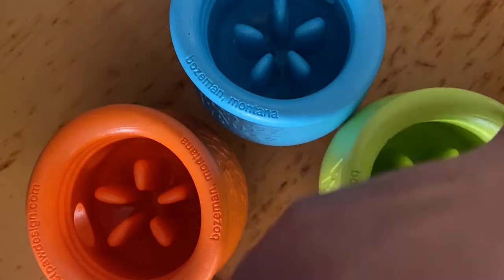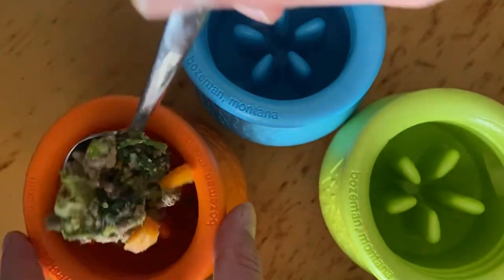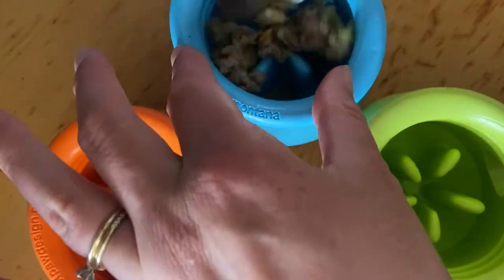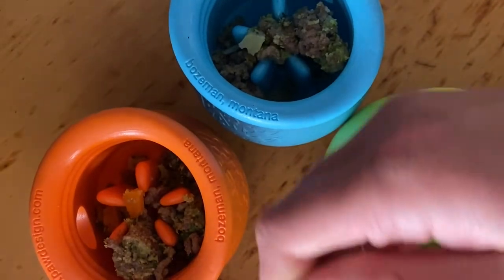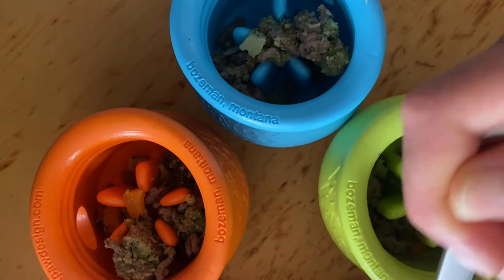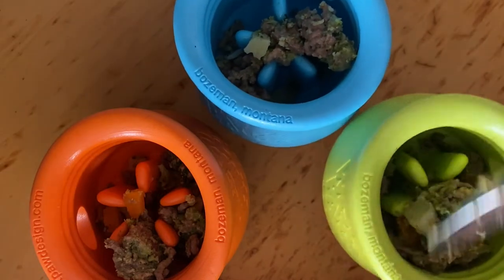You can obviously also stuff these with their normal food, like whatever they get. So you can either use raw, you can use kibble, you can use wet food, you can use a mix. You can use whatever you want.